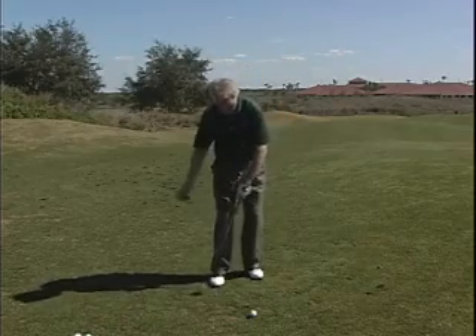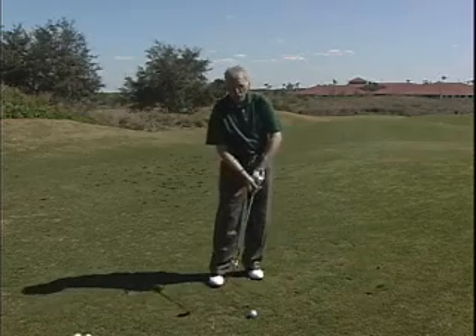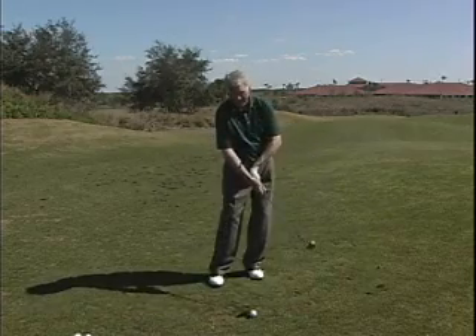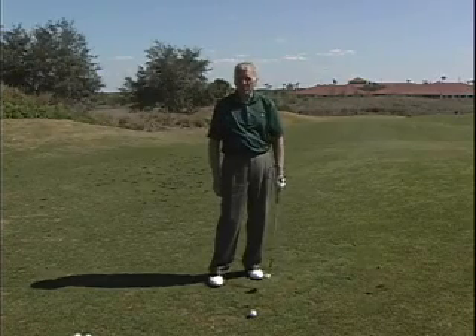One is to swing through the ball, not hack at the ball. Two, as you swing through the ball, you keep your left wrist flat — it doesn't bend. Those two things alone can make you a far better player than you are right now.